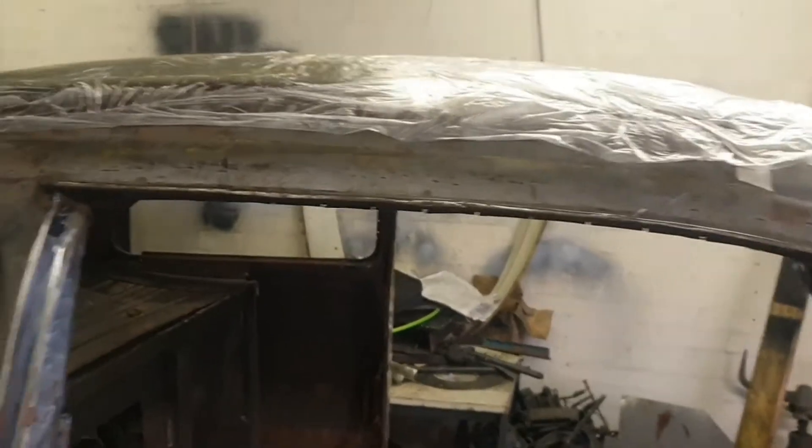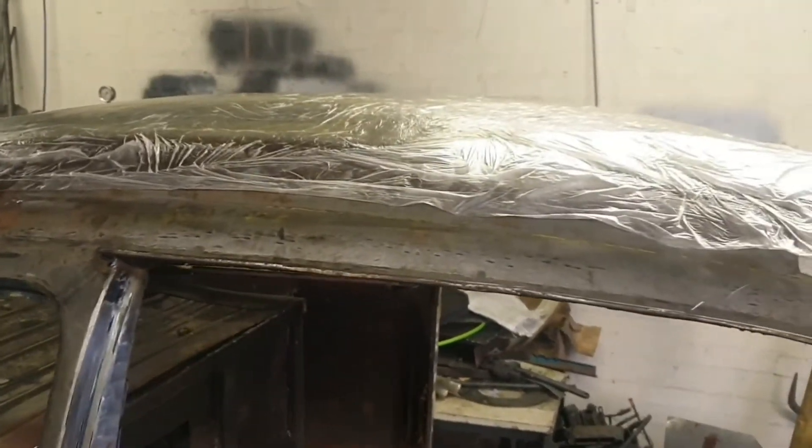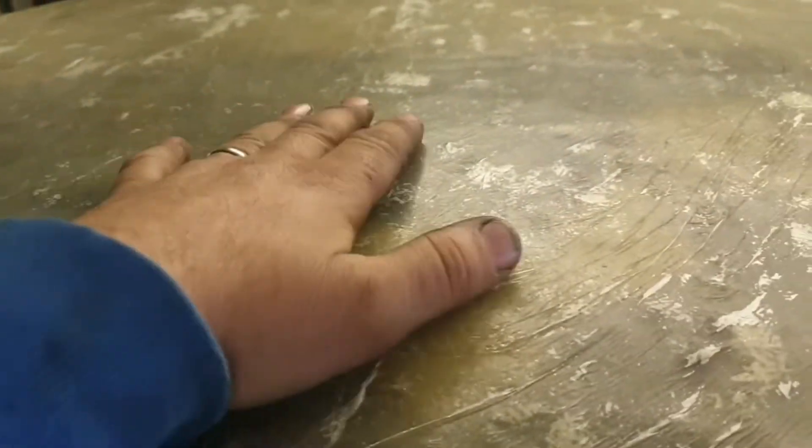A bit of explaining to do — yesterday the battery went flat and I could not get my phone to charge at all, so I missed actually applying the glass fibre. But I'll do a brief explanation: first a layer of glass, which comes as a matting, and then on top of that resin, then glass, then resin and glass — just layer it up. There are four layers here. After that I put a sheet of polythene over the top and just roll and roll it until I got rid of all the air. You can see it's all the same colour, all uniform.